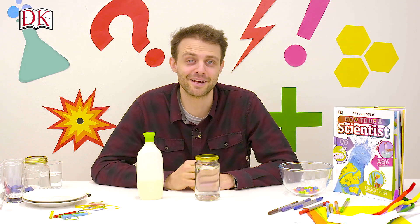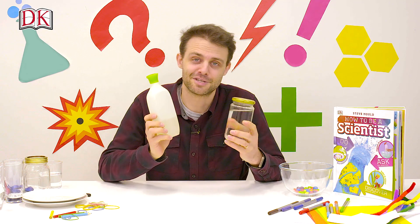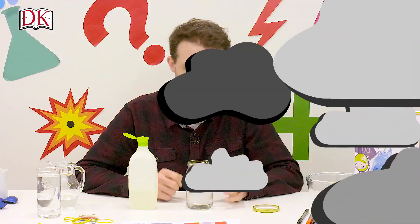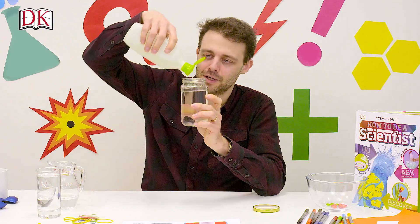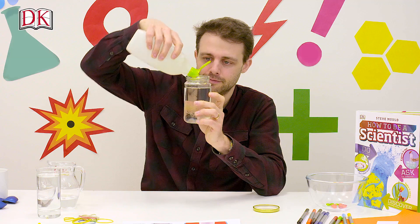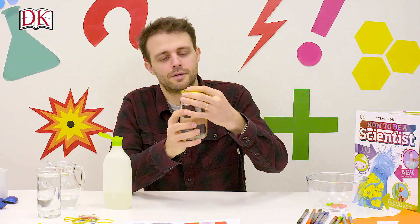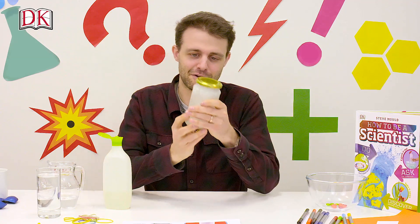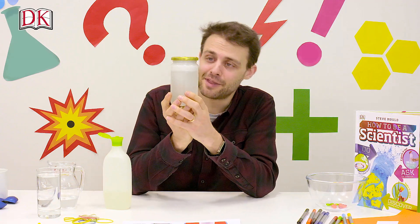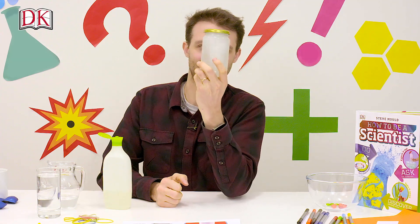The last one is called Make a Tornado. All you need is a jar with a lid, some water and some washing up liquid. Fill the jar with water to about there and then add a squeeze of soap. Put the lid on nice and firmly, give it a good shake so you've got a nice layer of foam there as well, and then give the whole thing a spin. And that's how you make a tornado in a jar.